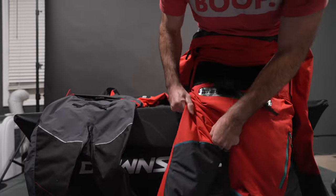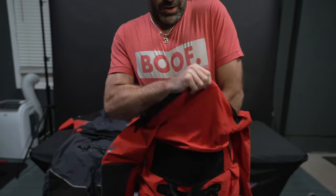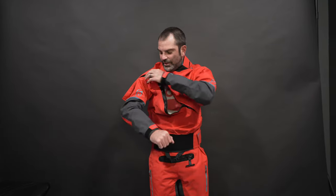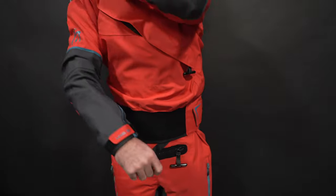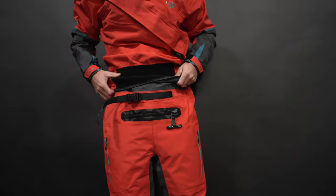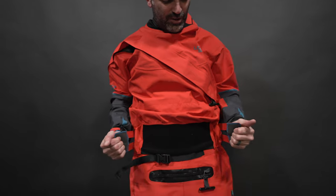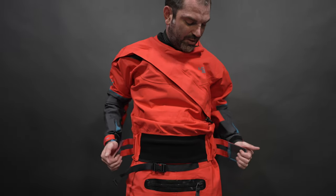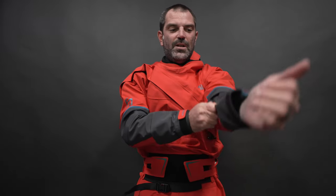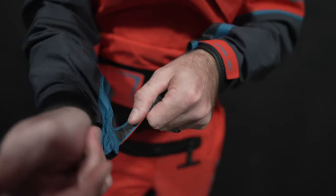I'm not going kayaking past about 32 degrees anyway, so usually I'll just have a thin thermal layer on. I got this thing on and zipped. You can pull down on the front zip and make sure it gets all the way closed — it folds down nicely. With your skirt on, you can tighten it around your waist. One thing I really like about Level 6 is they have an elastic band that pulls and tightens the material around your skirt and life jacket — most other dry suits don't have that.